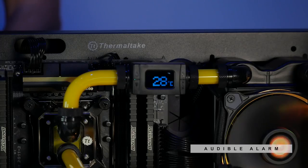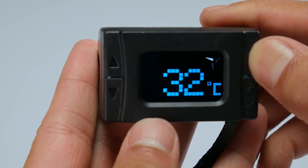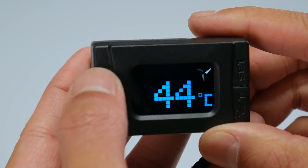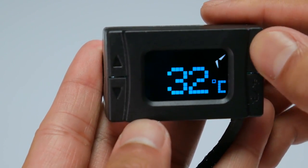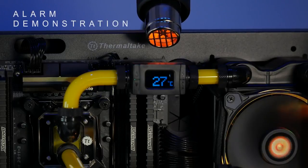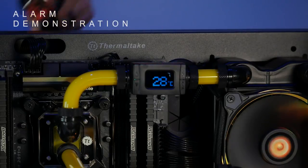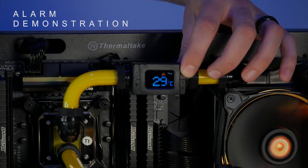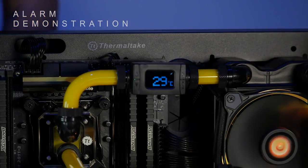There's also a built-in alarm, which is a great little add-on. The alarm allows you to set a temperature value as a warning threshold, so if your pump fails or you have overheating issues, this thing will give you not only a visual but also an audible alarm to let you know something's going on.